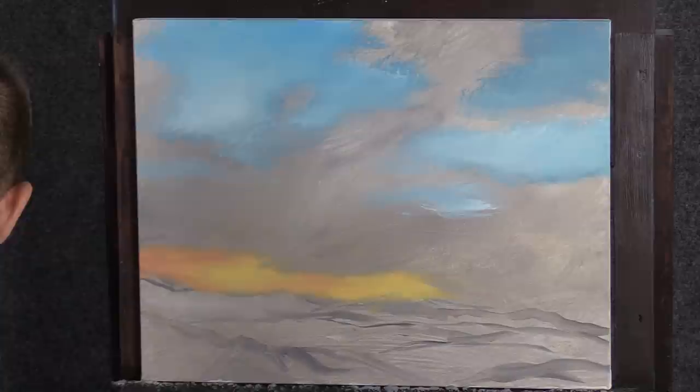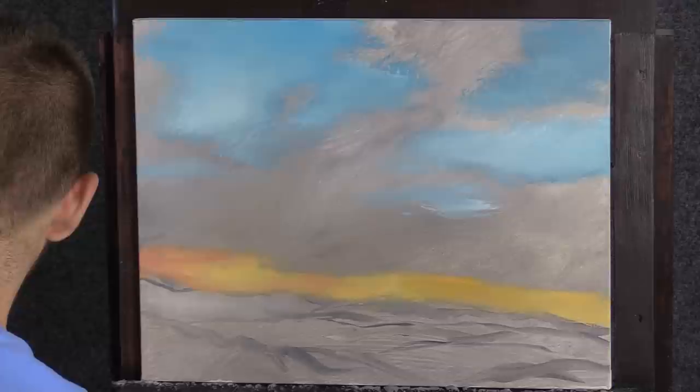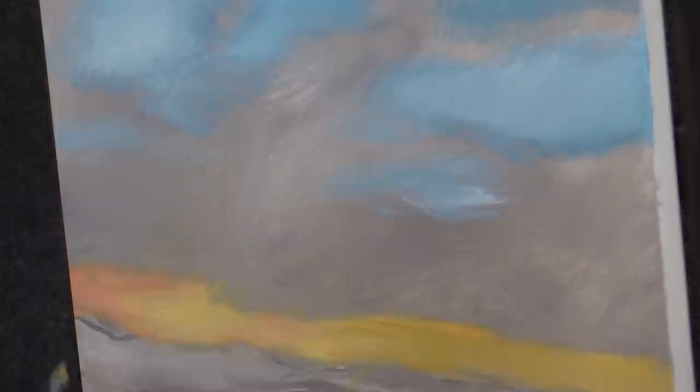Look at that sun — look at that thing glowing! This is good stuff. Acrylics can be more transparent than oil, especially if you're adding water. If a little of this background shows through, great — it's gray, it'll go well with everything else we do. So no worries. It's a lot of fun, just enjoy it.